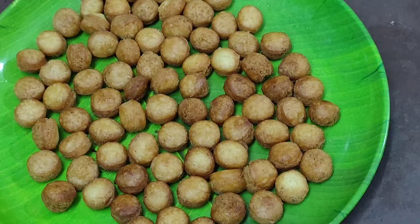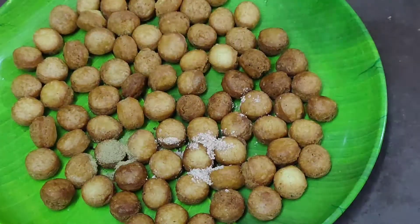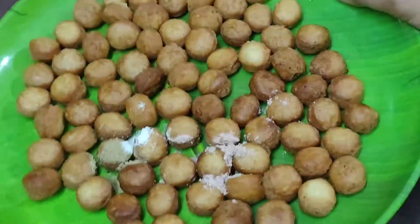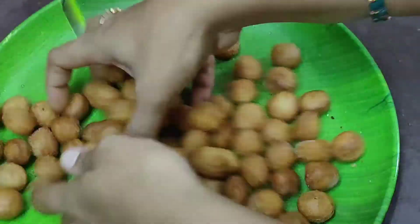Add some black salt and salt, then add the sauce. It is very tasty.